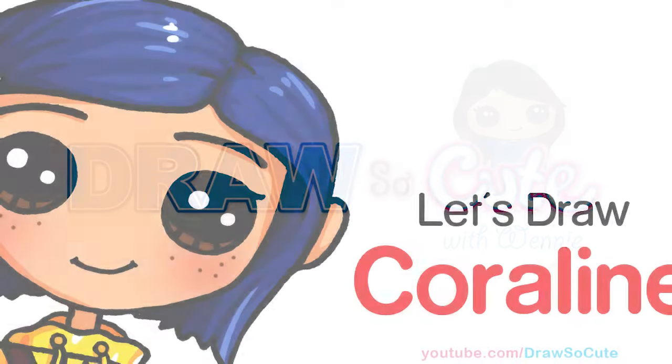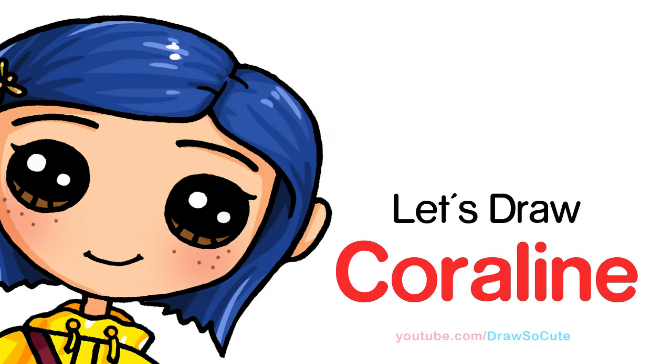Hi Draw So Cute, Winnie here. Today we're going to draw Coraline. So let's get started. To draw Coraline, we're going to first start by drawing her face.